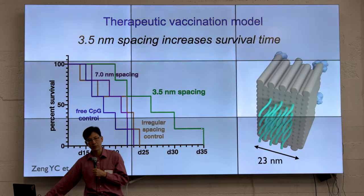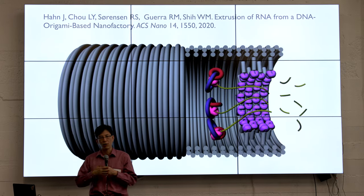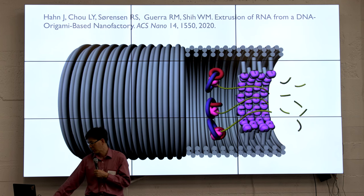DNA origami are not necessarily just passive structures — they can also incorporate all kinds of active materials and undergo conformational changes. This is work we published a couple years ago where we integrated circular double-stranded DNA templates that are catenated so they can freely rotate close by to T7 RNA polymerases, which then undergo rolling circle transcription of RNA that extrudes out of this so-called nanofactory and can be processed by Cas6E endonucleases. You can really get rich functionality even with a handful of DNA origamis.